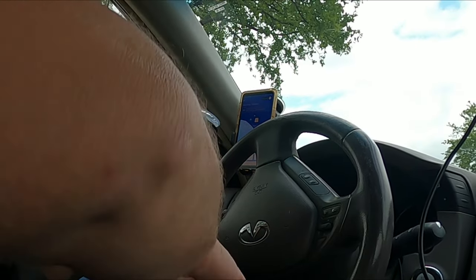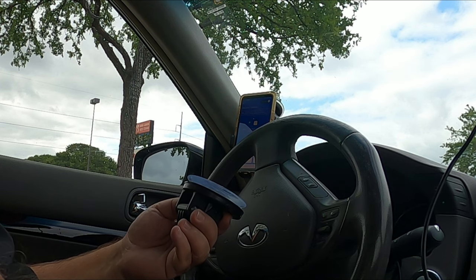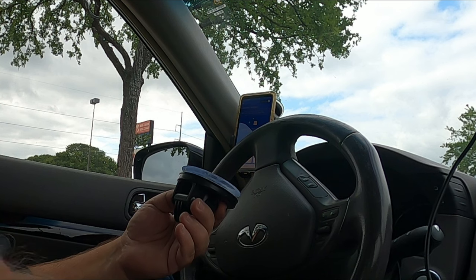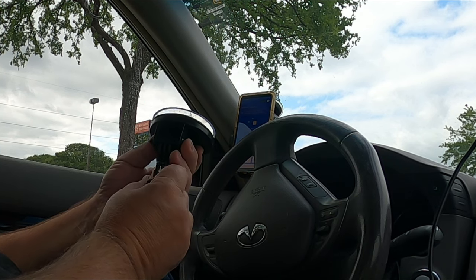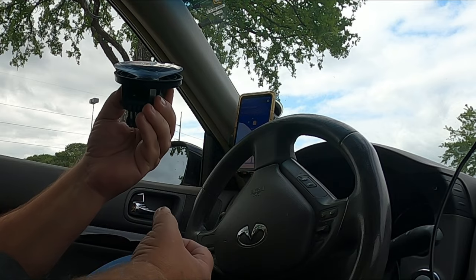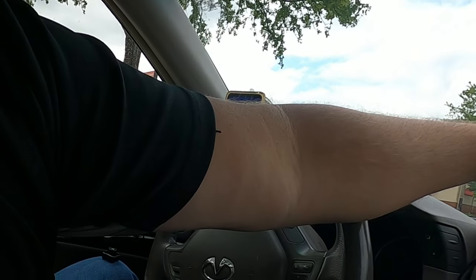I wonder — if we put that on there like that, with that other attachment, it would put it backwards in the other direction. I like that idea though. I also wonder if it would stick to the dash — you could put it up on the dash like that.